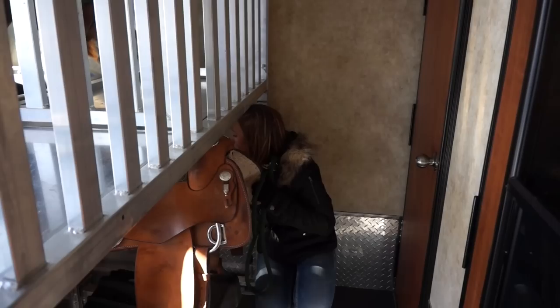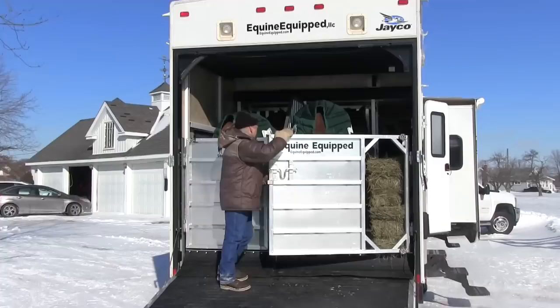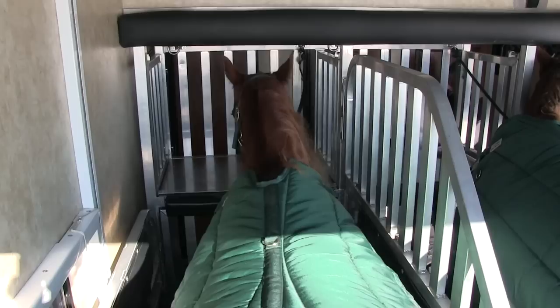This is a slam latch, or spring-loaded latch. Loading horse number two — it's a cold day in Michigan; it was about ten below zero when we filmed this. Here are our happy campers — plenty of room, plenty of light. They're content in there and well protected. It's a well-padded, well-built, strong stall. And you can see the pole protector above their heads.